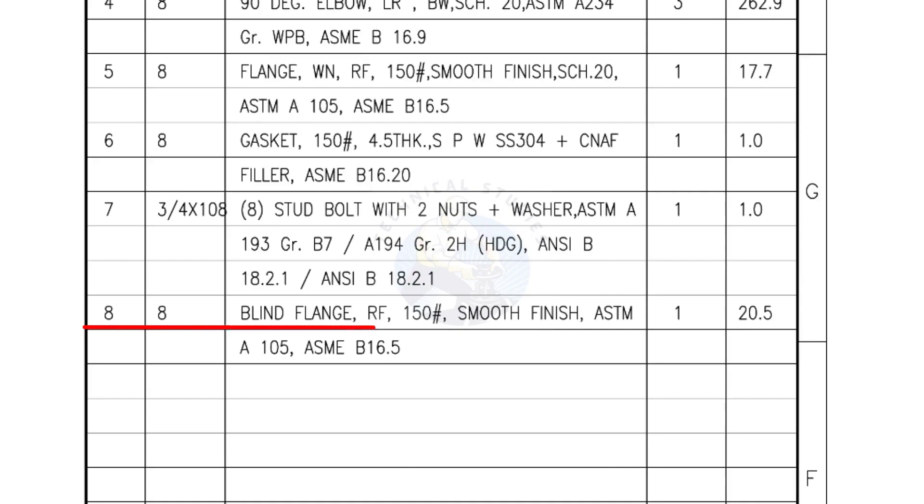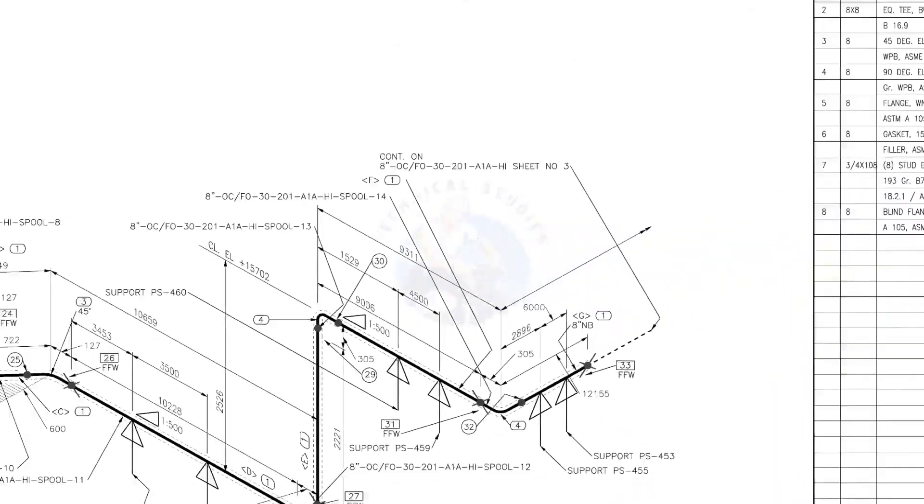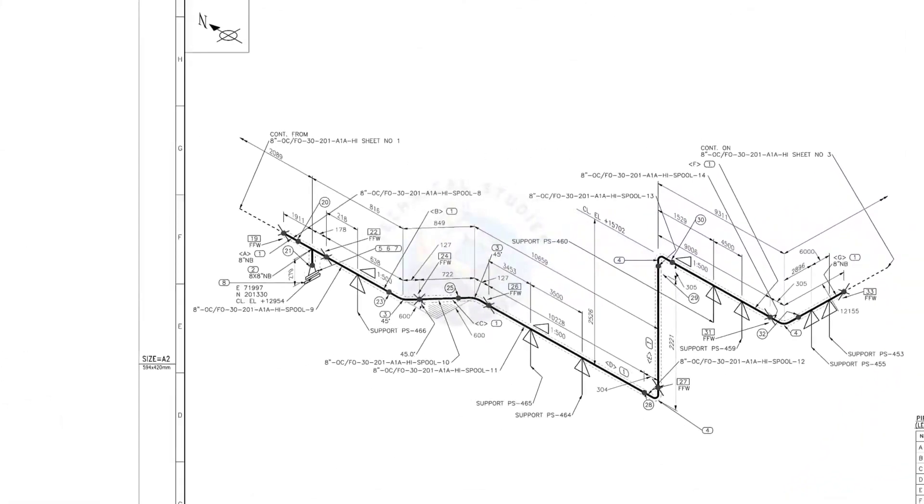Mark number 8: blind flange, raised face, 150 pound, smooth finish, quantity 1 number. Before starting the fabrication, you must ensure that the descriptions given on the fittings match with the descriptions given in the drawing.